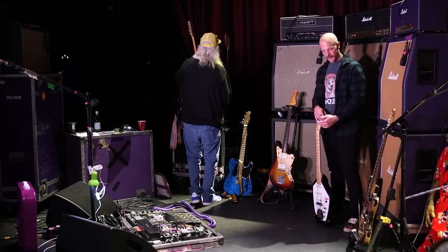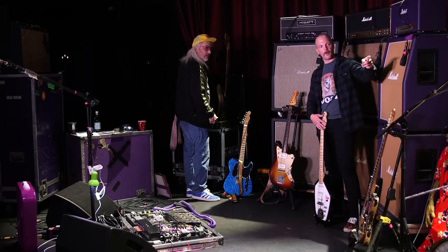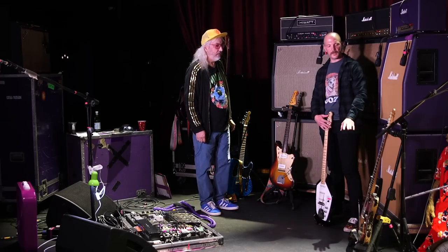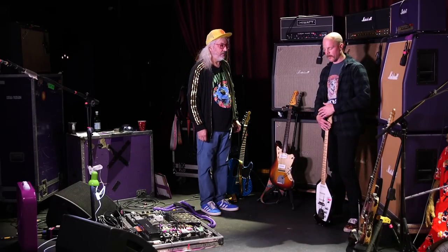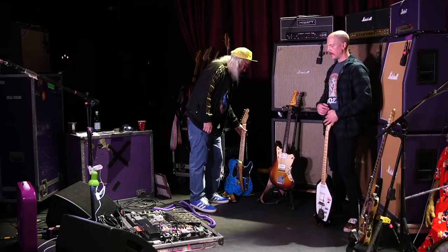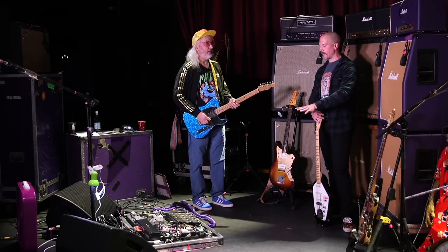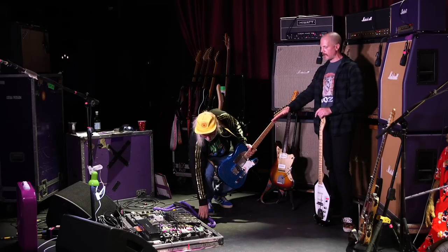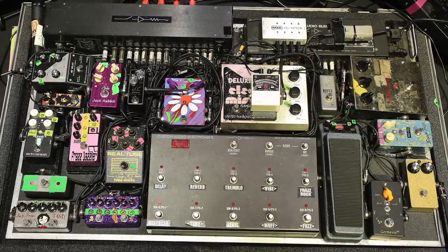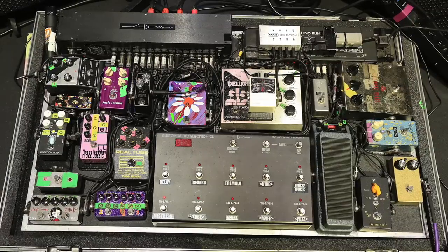Looks like we've gone through all the guitars. We don't want to be remiss acknowledging the Jazzmasters surrounding us — Lou has your signature Squier over here. We covered these in the last two rig rundowns, so check those out to save time. I'll have you put on your signature Tele and walk us through your pedalboard. The amps are completely the same as last time — is there anything on the board that's different?